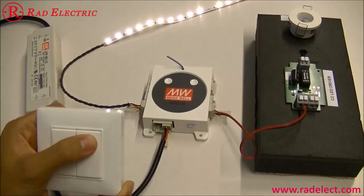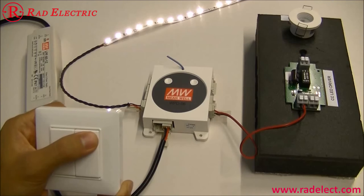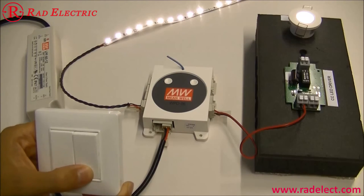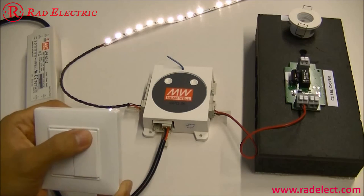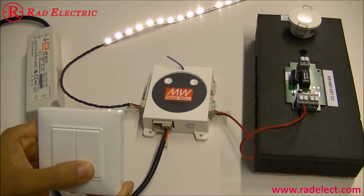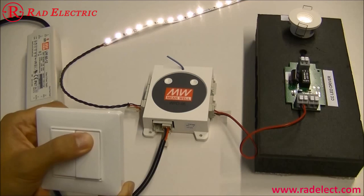Press the right top switch to turn on the LED lamp connected to channel 6. Press the right bottom switch to turn off the LED lamp. You can also turn on the LED lamp and dim down the light, then dim up the light.